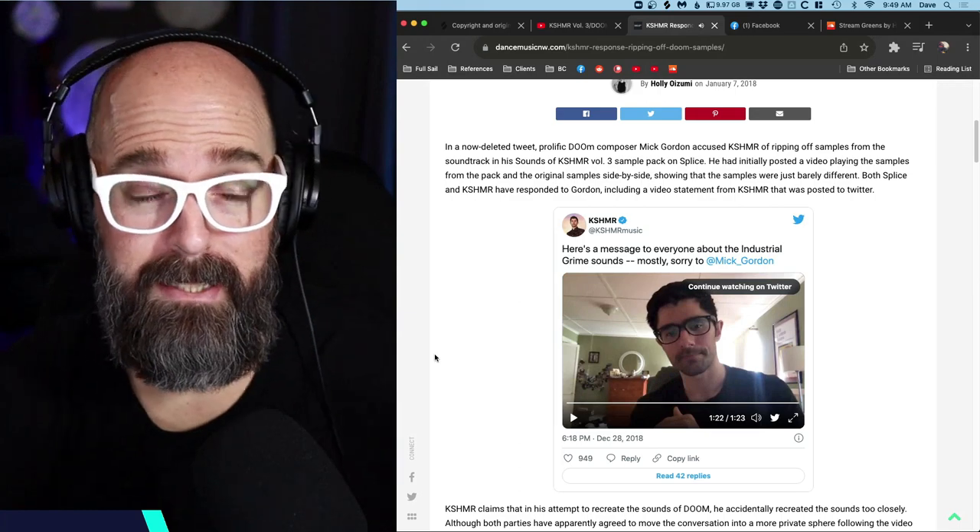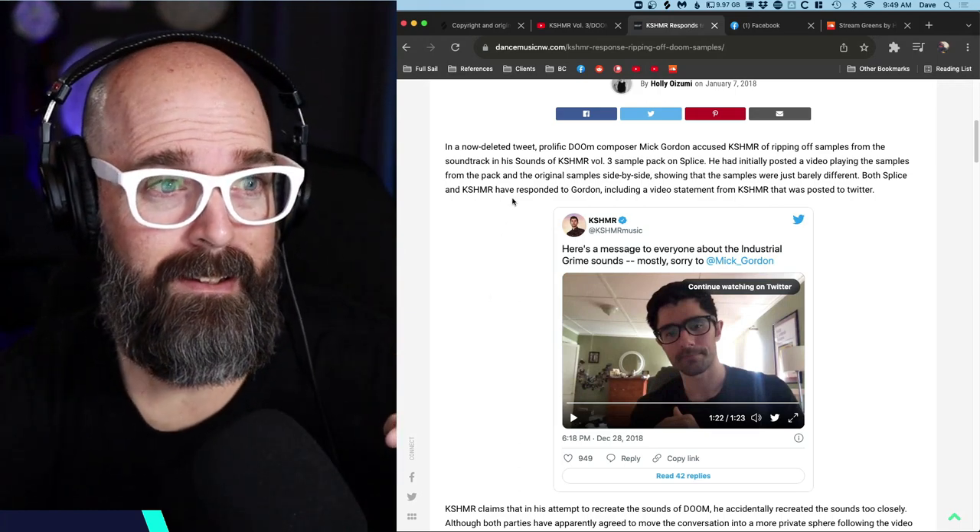They took it down immediately and Mick accepted the apology and has taken down any reference to it — you can't find anywhere any reference to Mick Gordon having made this claim. Now what has happened is this has become the poster child for Splice being a marketplace for illegally obtained samples. I've seen it pop up in forums: 'Don't use Splice, they steal people's artwork, they steal samples.' But from anything that I have found, that is just false. It's just not true.